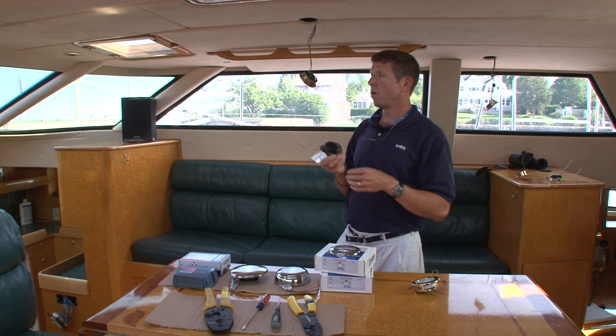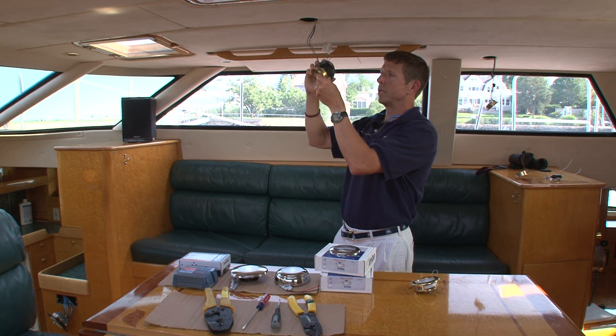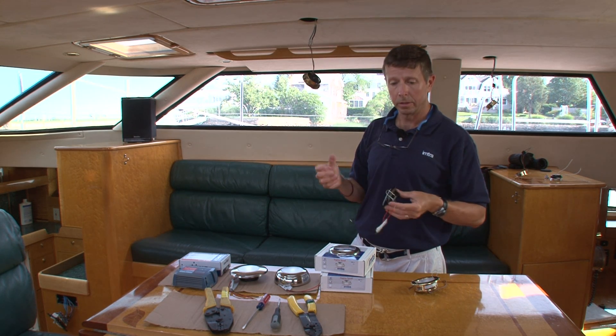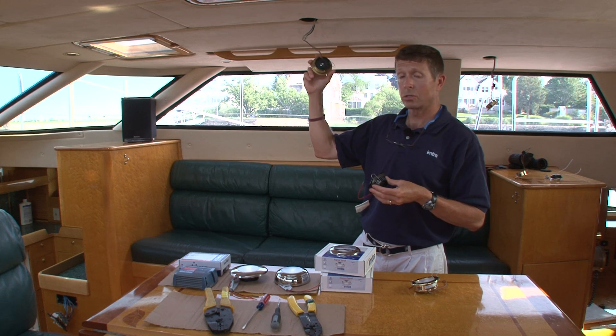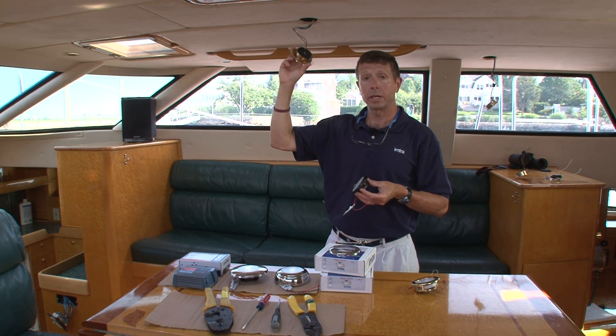The Sigma small is designed to be about the same size as many of the common halogens that you would find on a lot of vessels made in the 80s, 90s, and right into the last decade.